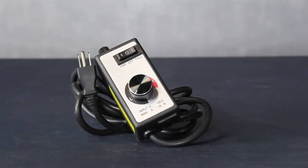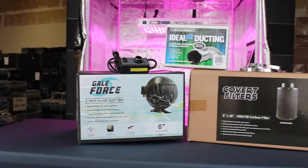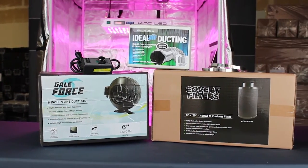We also include variable fan speed controllers with every ventilation package to allow you to adjust the fan speed up or down depending on the heat.